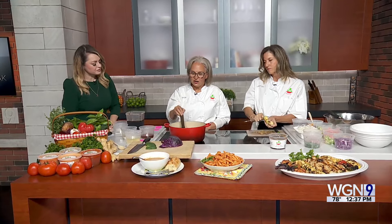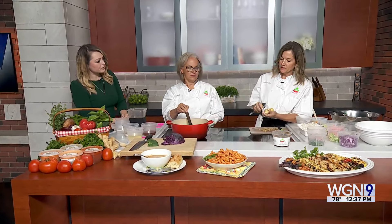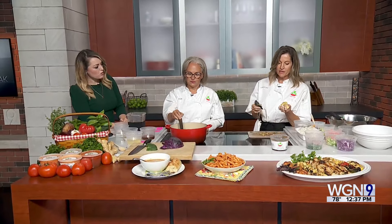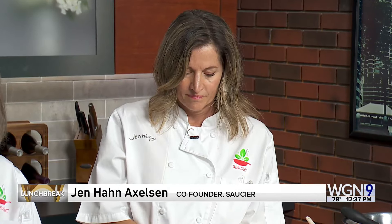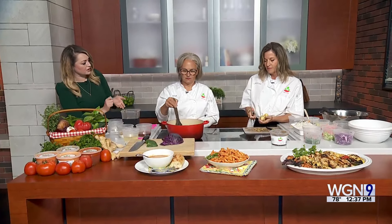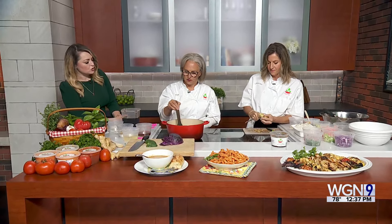So we start with ginger, and Jen is peeling the ginger. You can use a paring knife, but a spoon is actually our preferred way to get in all those nooks and crannies and get it off without taking off too much of the meat of the ginger. That's a great tip because when you're using ginger with a knife, you can end up losing the actual ginger itself.